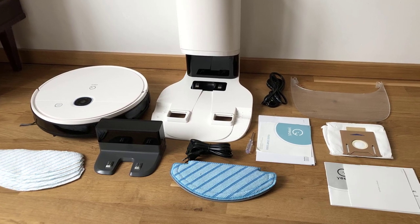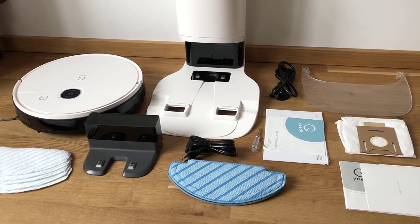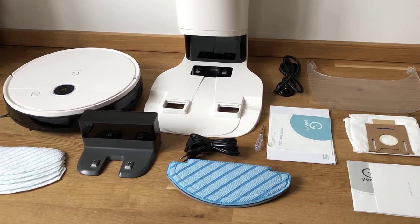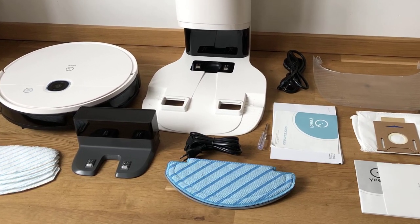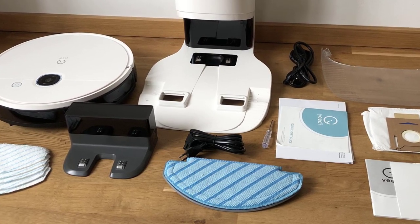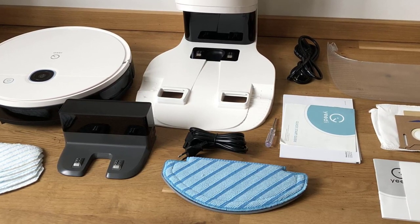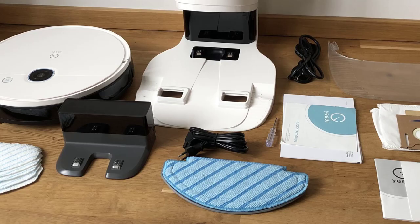Its advanced features such as the self-emptying station, the editable home map, and the ultrasonic carpet identification sensors make it an excellent choice for anyone looking to simplify the cleaning process. Additionally, its compatibility with Alexa and Google Assistant and its extended runtime make it a great choice for large cleaning jobs and busy households.